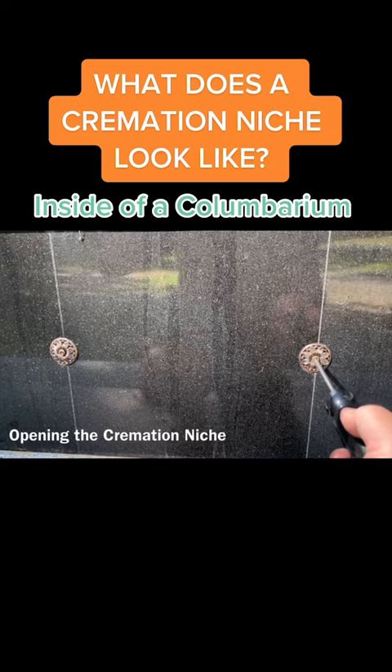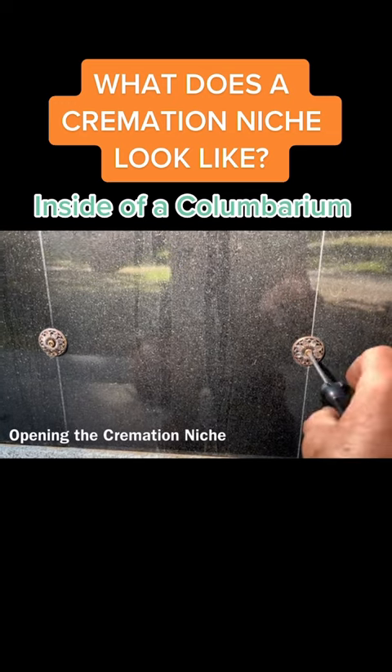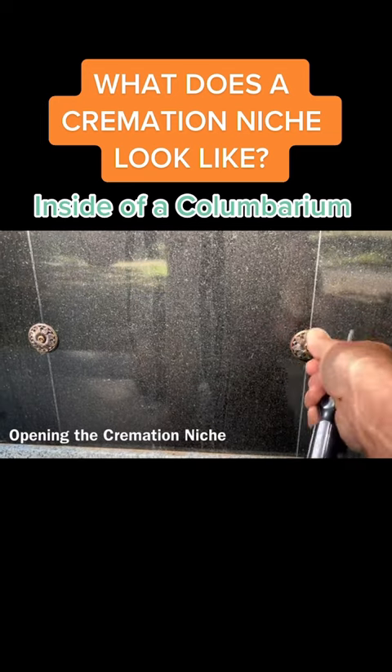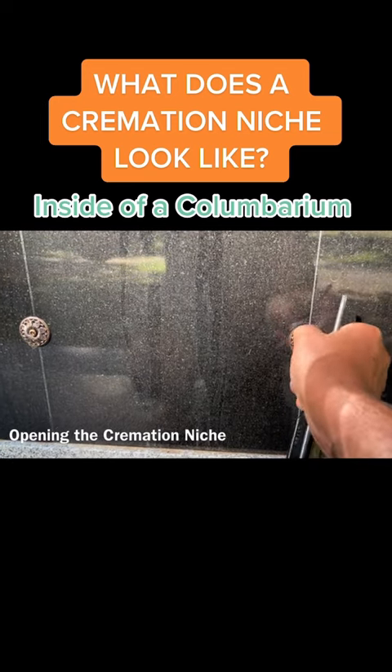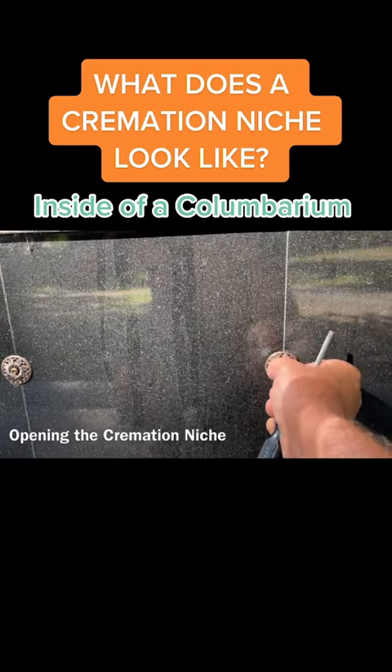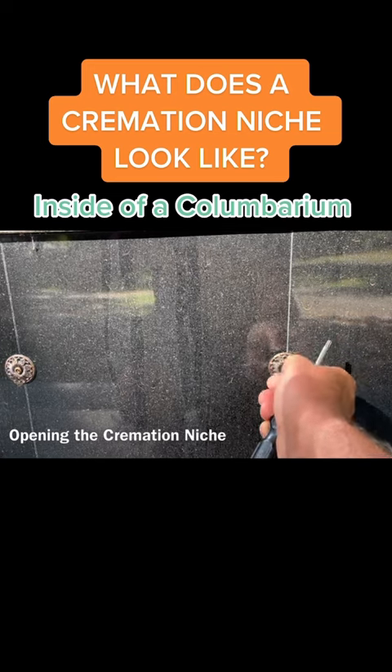They make a special tool that fits into the center of this rosette, and you can see that this comes out rather easily. This is not a tool that people can go buy at Home Depot or anything like that — it is specifically made for this type of work to gain access to the actual niche.